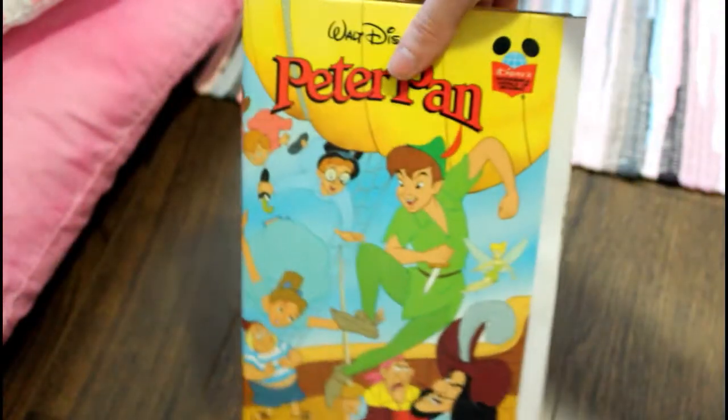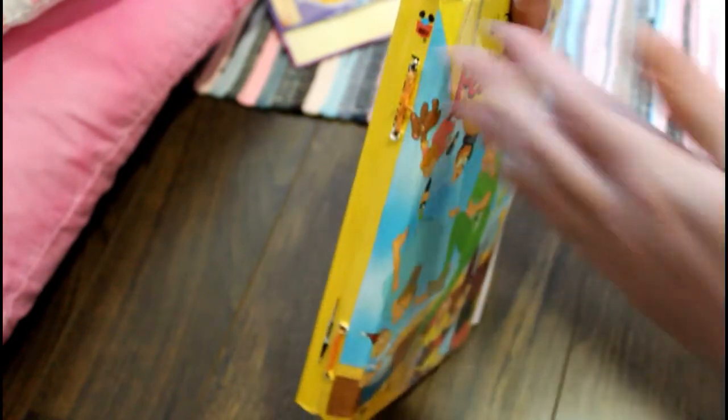And that is how I make my junk journal. So if you guys want to see the finished product of this, give this video a thumbs up and don't forget to subscribe. Thanks for watching. Bye.